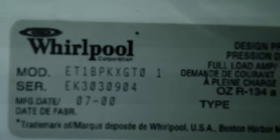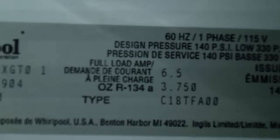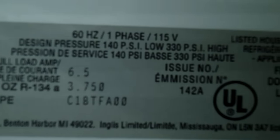Hey folks, I just wanted to show you a little trick for repairing your refrigerator. We have a Whirlpool refrigerator — there is the model and serial number of the refrigerator, and I'll just scan across the tag. This is inside the door on the left-hand side.